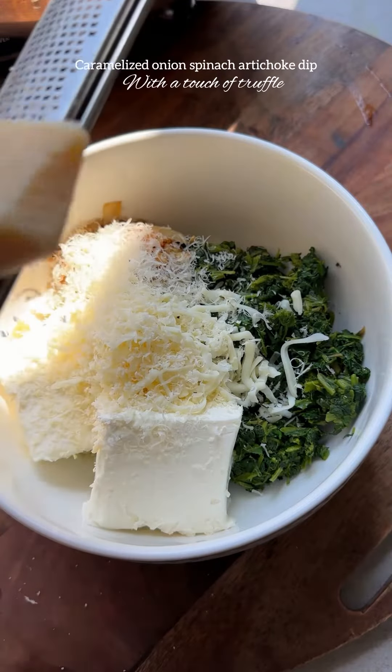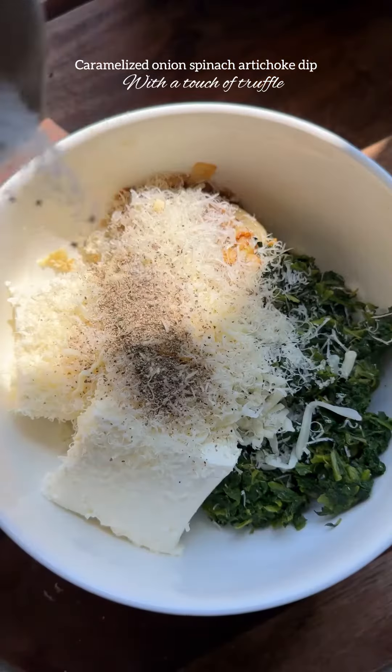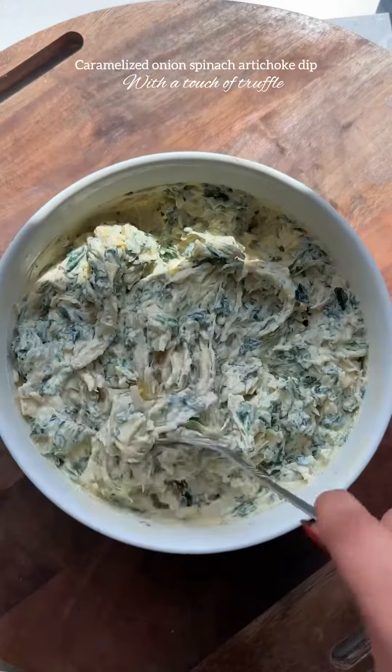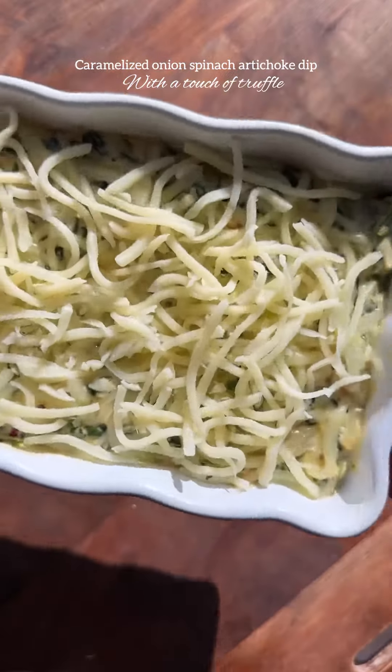Add cream cheese, sour cream, parmesan cheese, mozzarella, and a few seasonings, and give it a good mix. After mixing well, add the spinach dip to your favorite baking dish and top it with some mozzarella cheese.